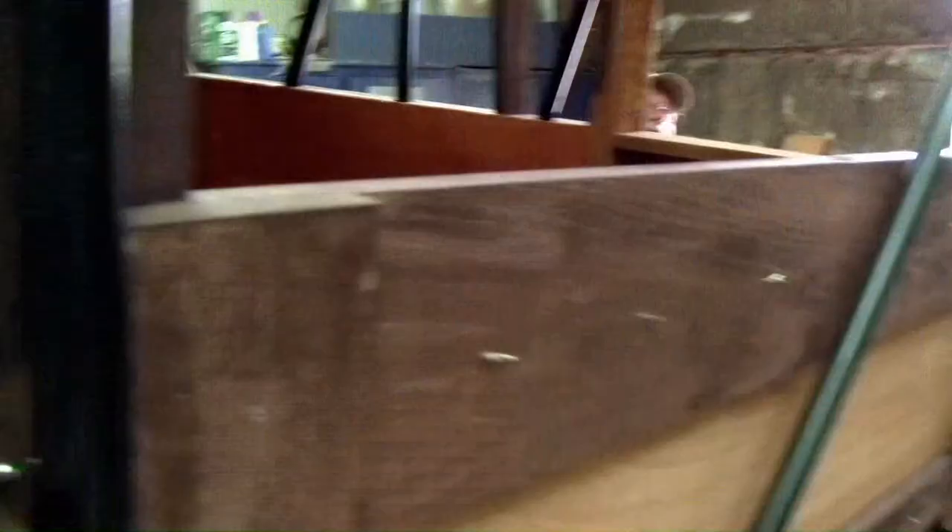Well, you're standing where the wings used to sit. Last time you were here, the wings were here. The wings are basically all through the silver dope and ready for their top coat. We've kind of moved them out of the way because when we start spraying top coat, we're going to spray everything at once.